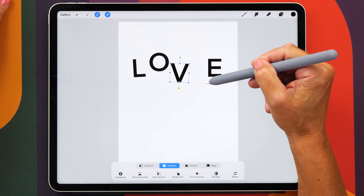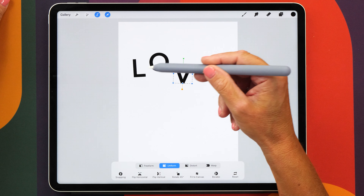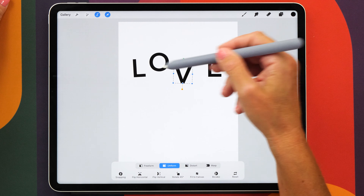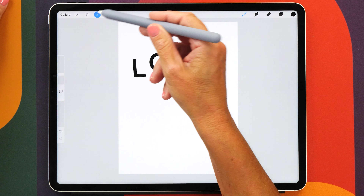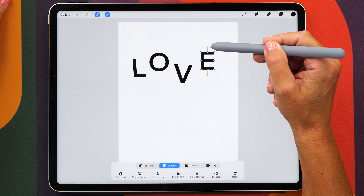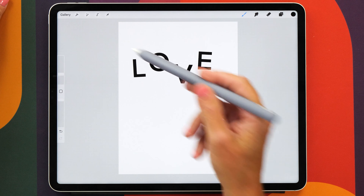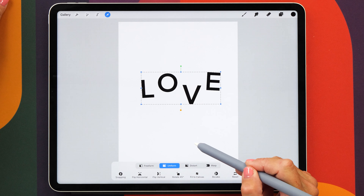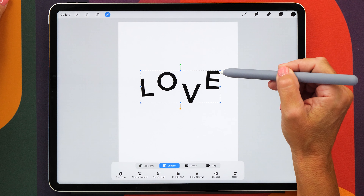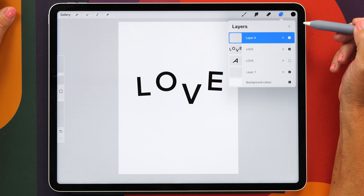You can also change the size of the letters ever so slightly if you wanted to. Make sure that you're not putting them too close together so that there's a little bit of space in between the letters, but also not too far away. This distance looks quite nice. Now we can place these letters in the middle and make them a little bit bigger, then we're going to create another new layer to create the bubbles.